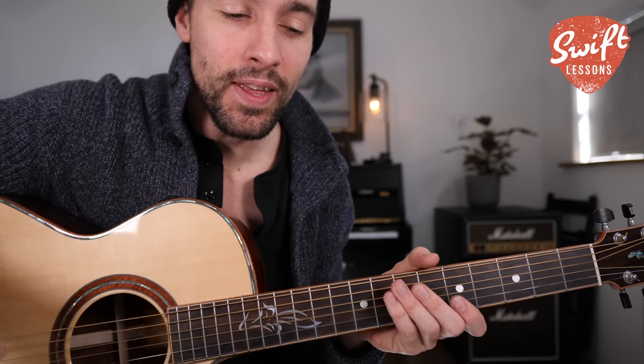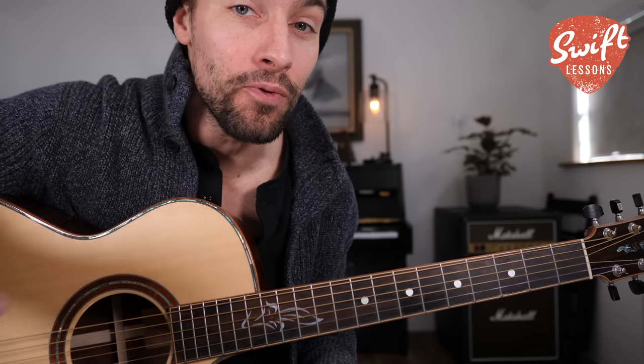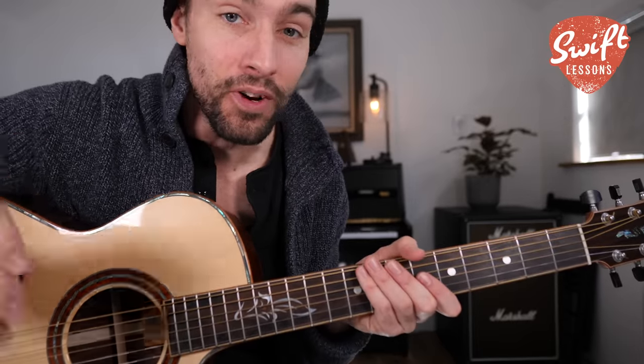A Clapton-inspired Lick of the Week that you can use to replace one measure of the IV chord in a standard 12-bar blues. Here we are in the key of A — first, a demonstration.